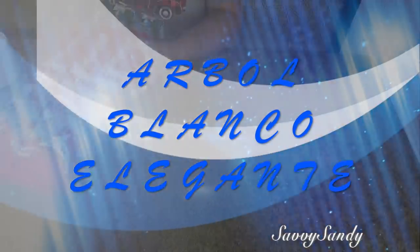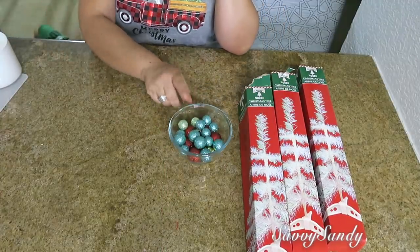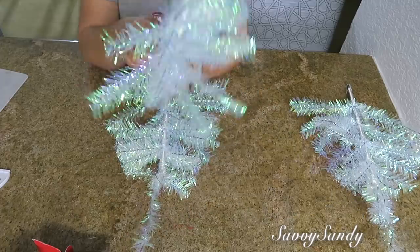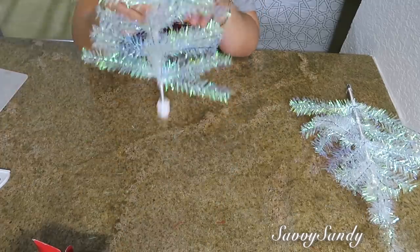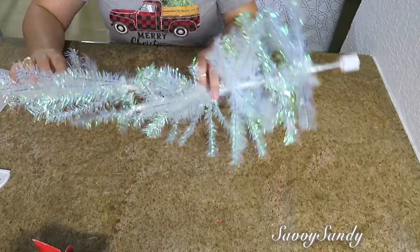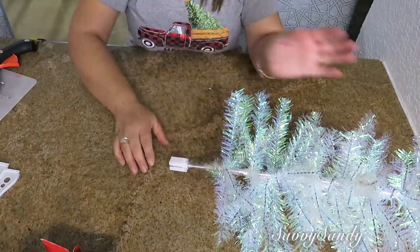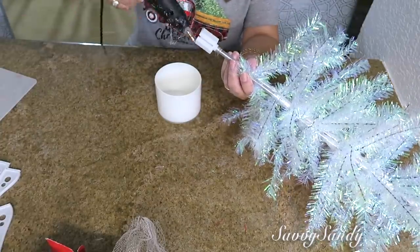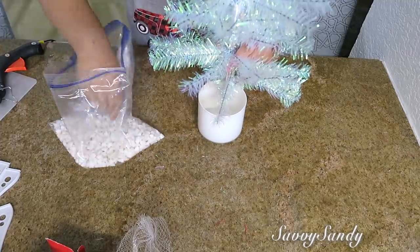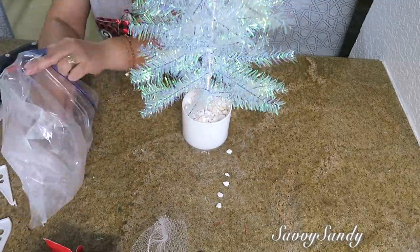¿Cómo decorar un árbol blanco elegante? Usaré tres arbolitos de color blanco de Dollar Tree, esferas u ornamentos de tres colores, un envase y unas piedras pequeñas. Lo que voy a hacer es exactamente lo mismo que hicimos con el primer pinito verde, pero lo quiero un poquito más alto y más tupido, entonces vamos a hacer de tres arbolitos uno solo. Ahora voy a coger el envase y le voy a echar silicón caliente a la parte de abajo del árbol para pegarlo bien dentro del fondo de la base. Lo único que queda es rellenar el envasecito con las piedras blancas y mira qué lindo queda.